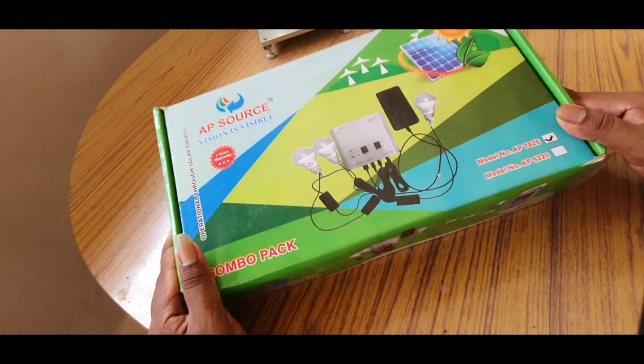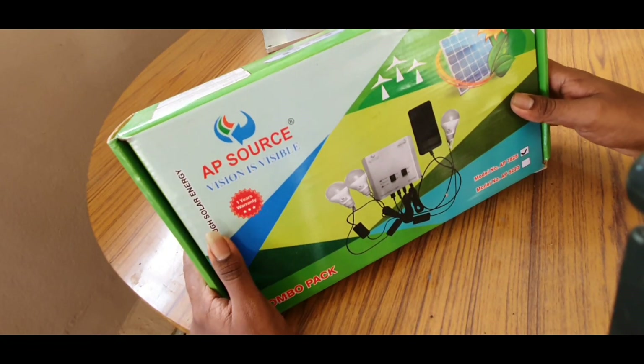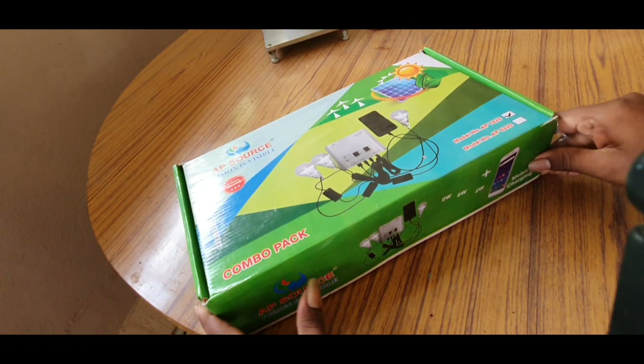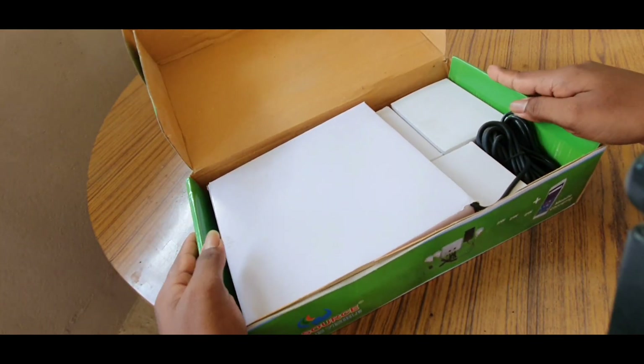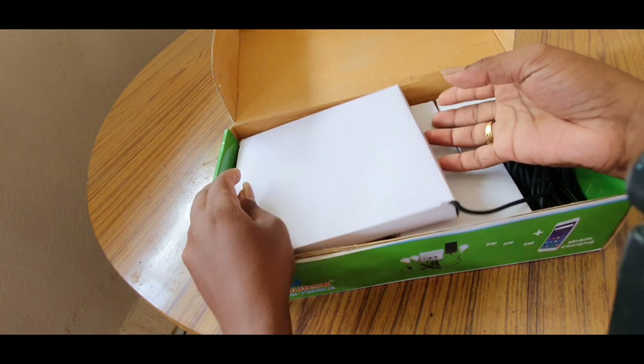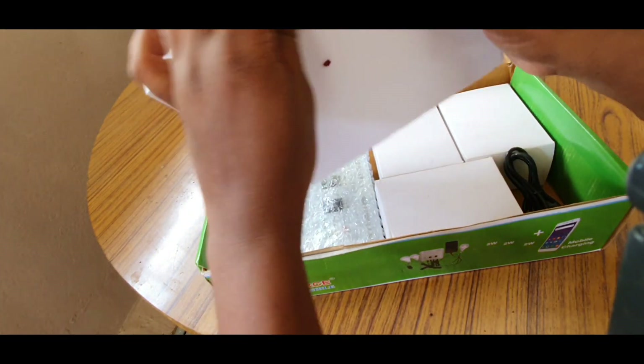Let's see what is in this box. This is a small solar panel setup.